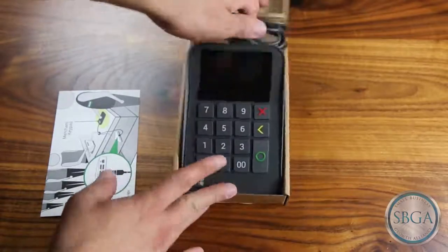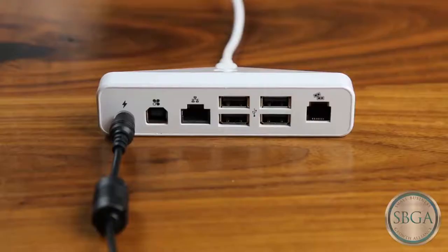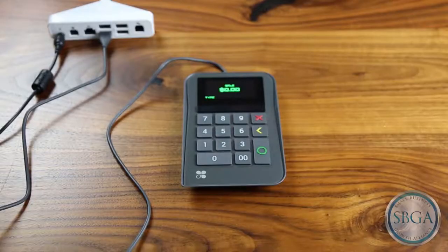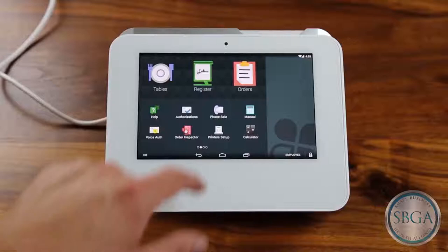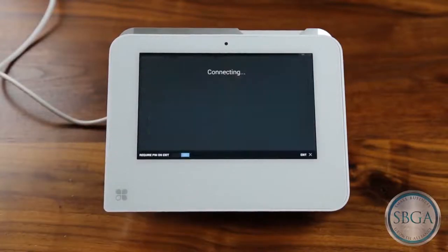Take out the Clover Merchant Keypad and plug its USB cable into one of the HUD's USB ports. The Merchant Keypad should then power on. Once you've plugged in the USB cable, the Clover Mini will detect the Merchant Keypad and then download and install the Merchant Keypad app.